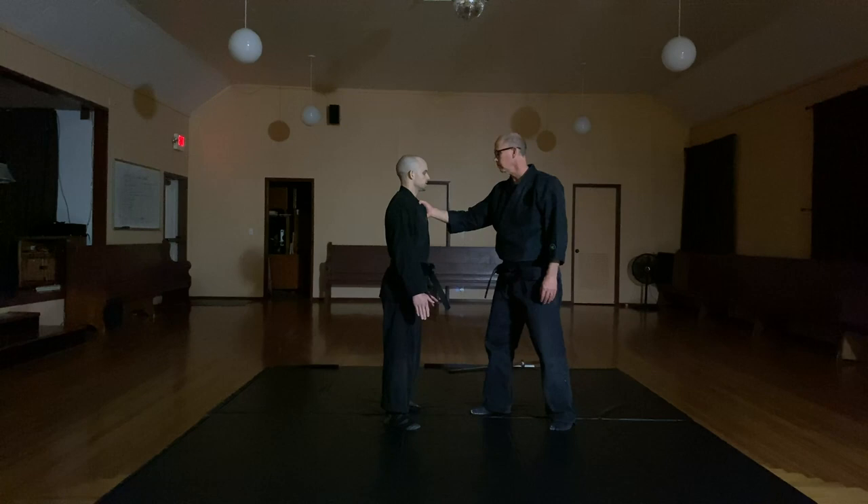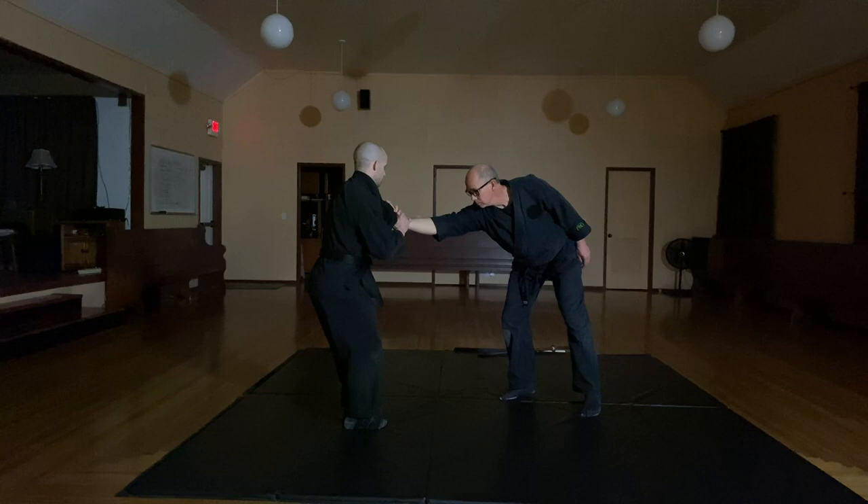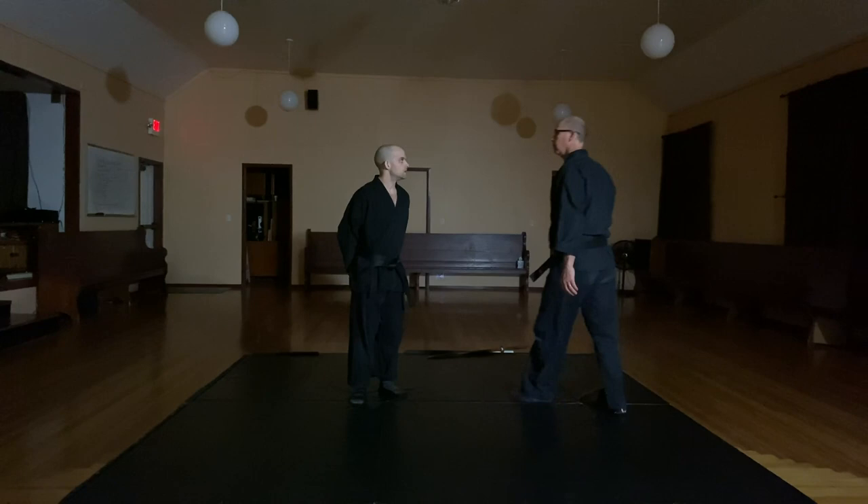Let's break this technique down a little bit. From a lapel grab, first thing you do — my hands come up. I'm going to step off at a 45-degree angle while lifting him up with my elbow. Then I'm going to step into myself. I've got his hand out here. Then I'm going to step off at another 45-degree angle to take him down.